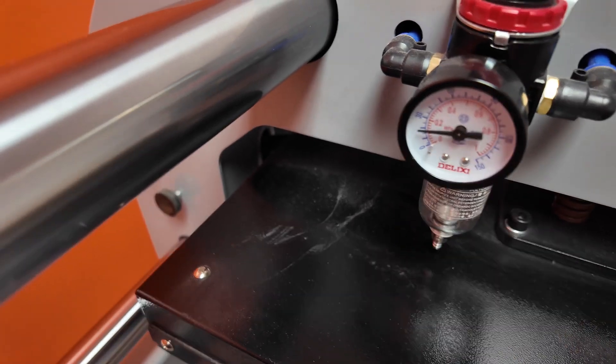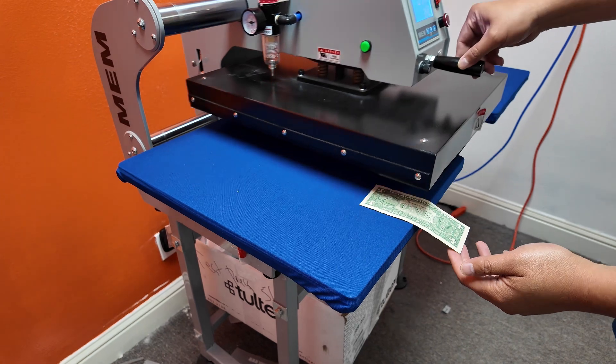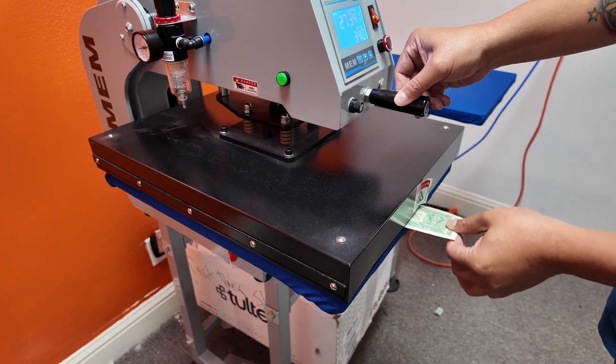I brought the pressure down to around 20 PSI just to demonstrate. But if you have one of those presses that just has a measurement from 1 to 10, the easiest way to check if you have enough pressure is by putting a dollar bill on the edge and pressing it — if it doesn't come off, you should have enough pressure. Of course that's just a workaround and not very scientific, so I would still make a sample shirt and wash it just to make sure the transfer does not come off.